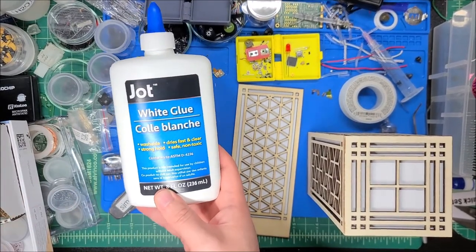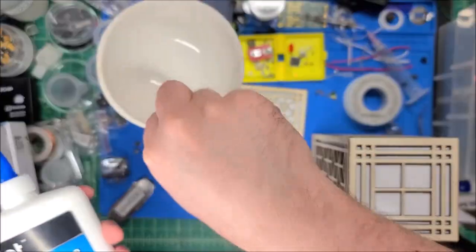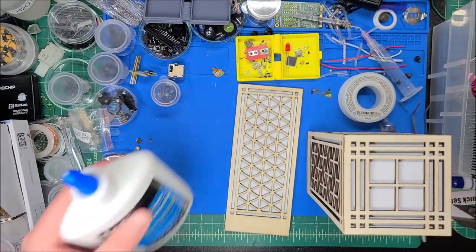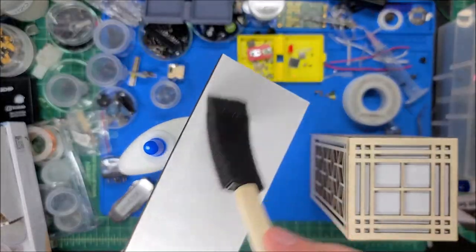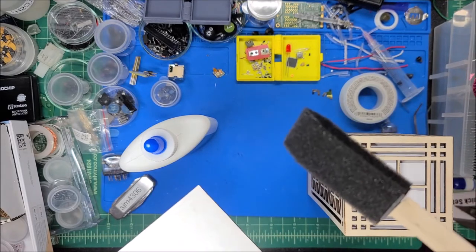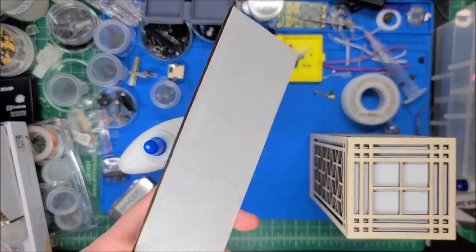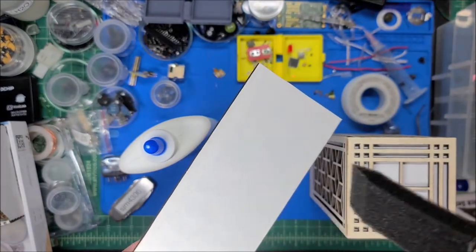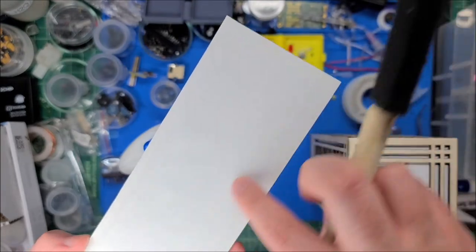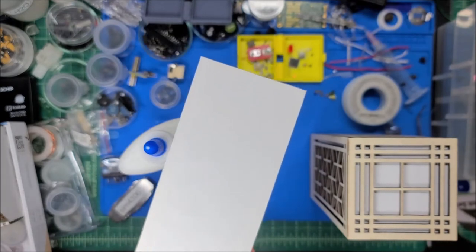What actually worked really well was also from the dollar store — just a big bottle of regular water-soluble school glue, watered down in a little ceramic dish. I applied it using a foam brush, also from the dollar store. I'm just realizing most of this video is sponsored not just by JLC PCB but indirectly by the dollar store. I applied a thin layer, let it get a little tacky, then put the paper down — it did get a little uneven.